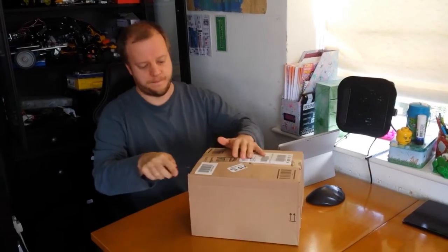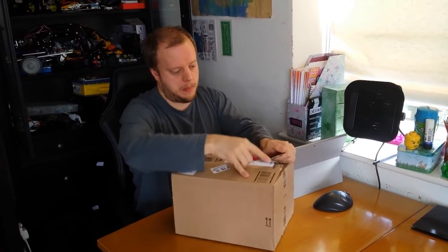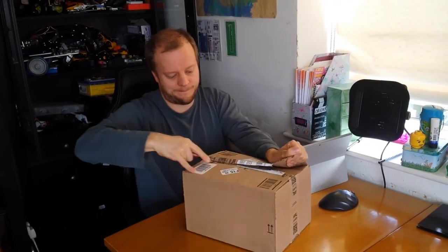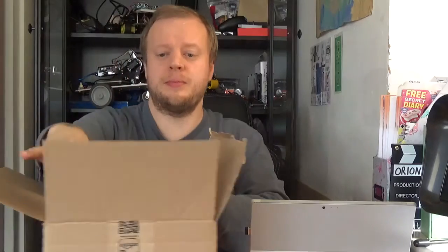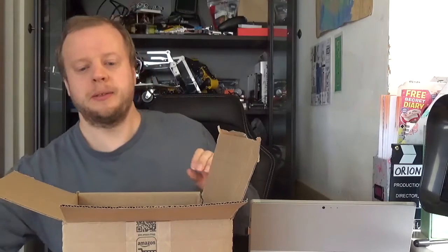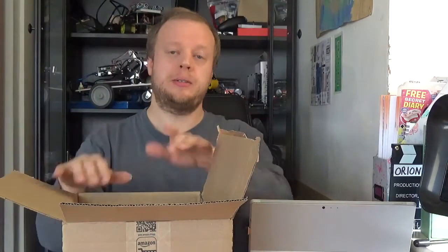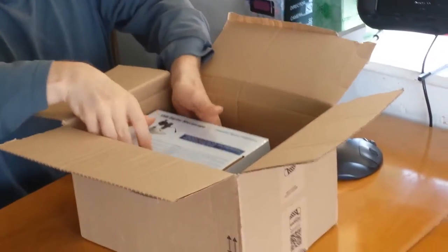Let's get this open and have a look. This isn't really for professional surface mount work or anything like that - this is for me to occasionally look at electronic stuff, and also for me to play with the children. You can have all kinds of fun with a microscope.